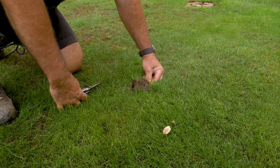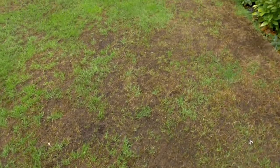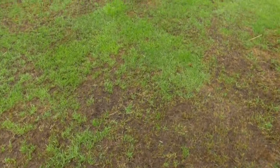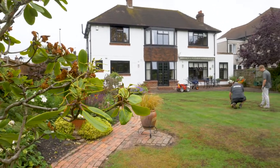Dry patch is caused by a fungus in the soil, but it becomes most evident when you have a prolonged period of dry weather like we've had this year. The soil has a waxy coating that coats the particles of the soil, and thus if you chuck a bucket of water over it the water goes sideways.